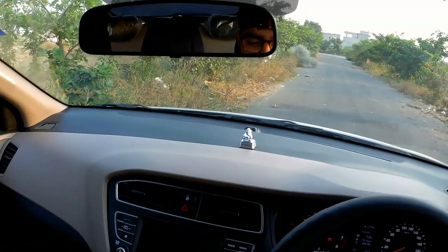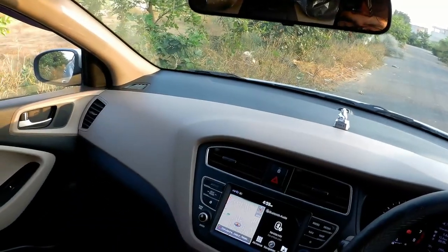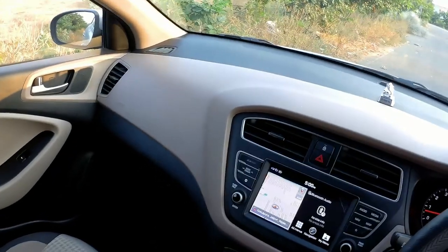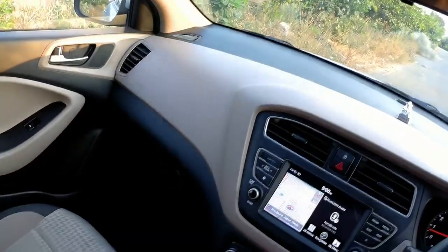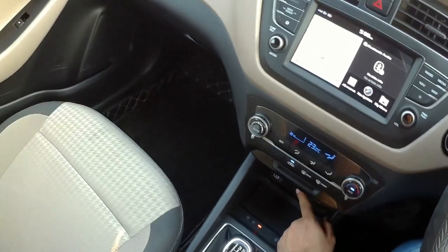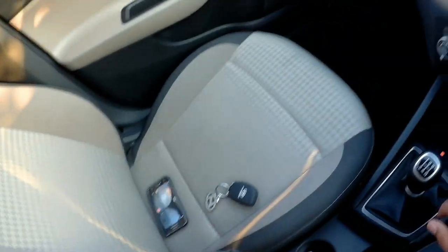To start the car, just press the push-button start. You get a button to lock and unlock the doors, a hazard light switch, and automatic AC with blower control and temperature control. They have recently introduced a wireless charger — you just place your phone on it and it starts charging. You get two USB chargers — one for entertainment and one for charging — plus an aux input, two cup holders of different sizes, a sliding armrest, a handbrake, and a five-speed gearbox in the petrol variant.